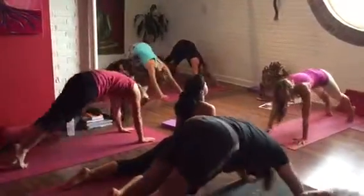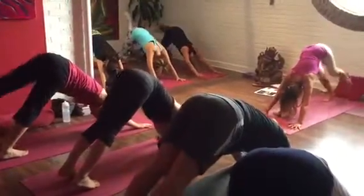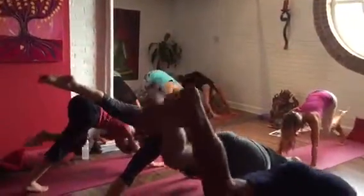Draw back, grounding the right heel, left foot touching the sky, and bring the foot between your hands.